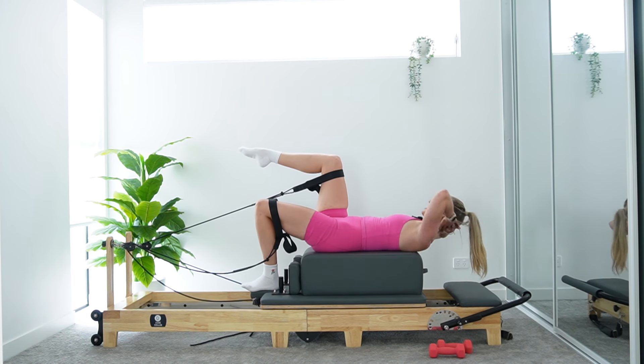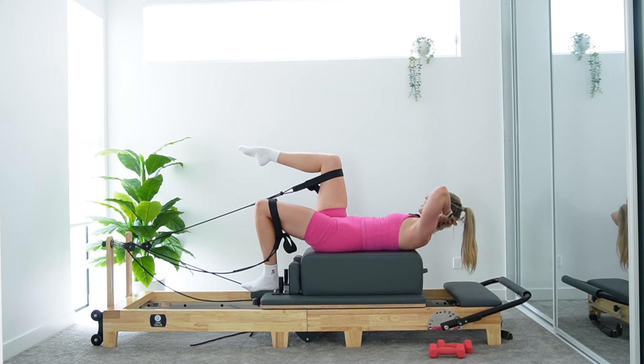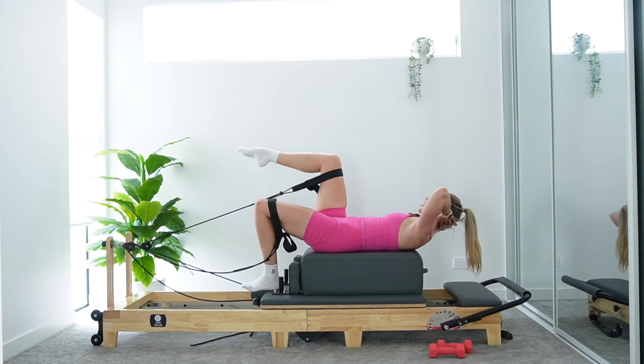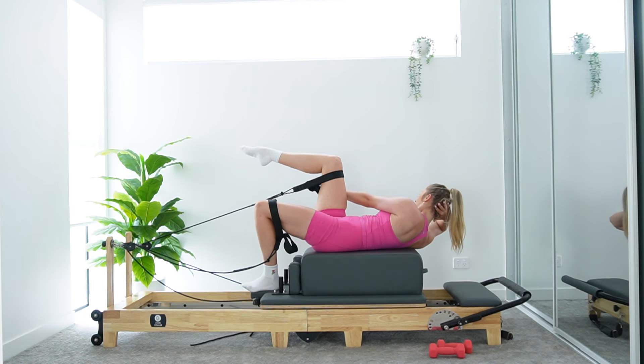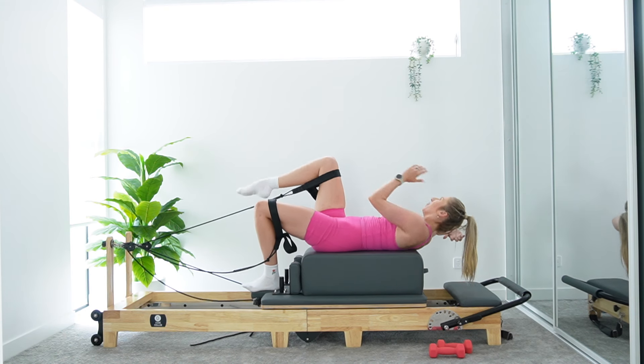In eight, we hold for those juicy pulses. In five, use that breath for four. Three, two, one — curl and hold. Left hand reaches past right knee. Little pulses, keep the carriage still. Pulsing for five, four, three, two, and one. Lower down, lower both feet. Take a little extension over the box if that feels good for you. Then use your hands on that box to lift yourself carefully back up.